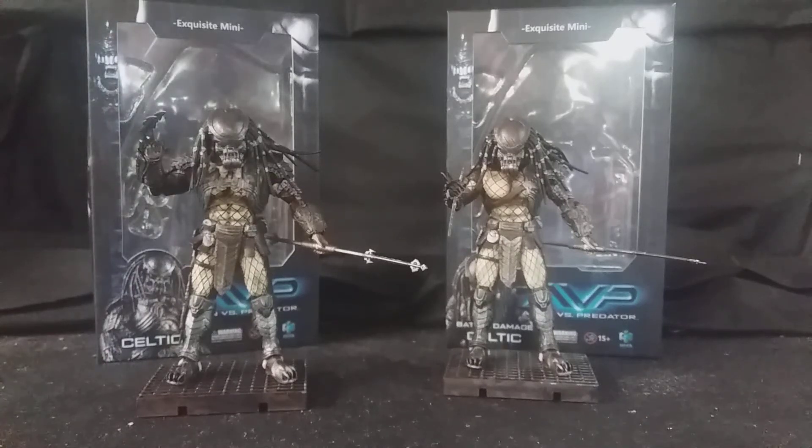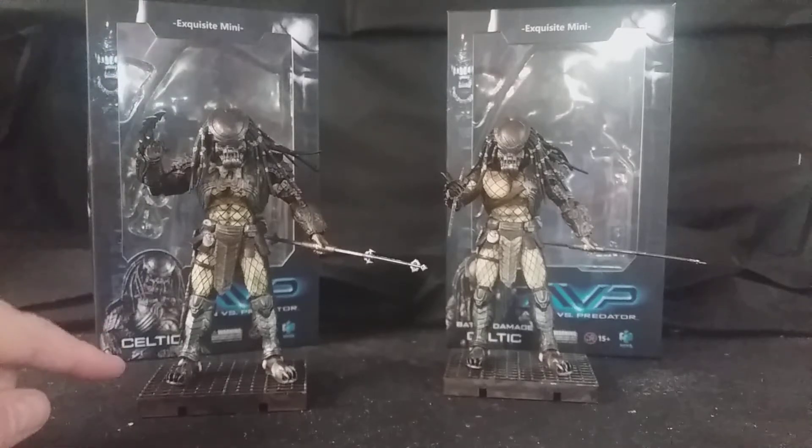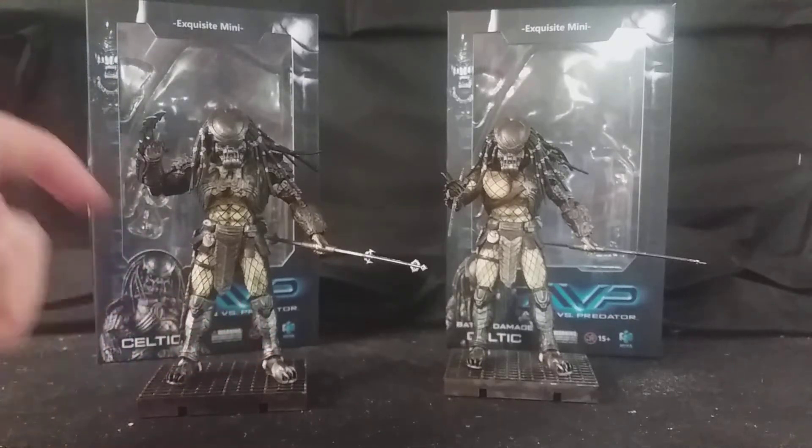Hello, this is Samuel from Action Figure Fury, and today I bring with you the Hire Toys AVP Celtic Predator and the Battle Damaged Celtic Predator.